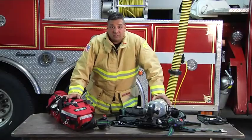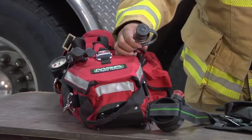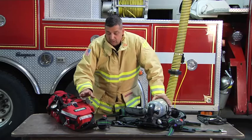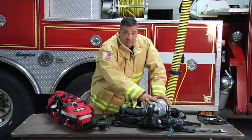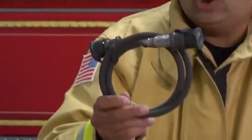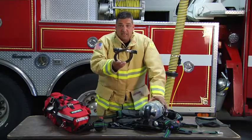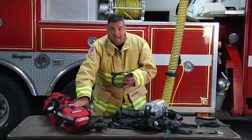Now we're going to talk about the MSA RITPAC. The MSA RITPAC has not only the high pressure transfill line, but it also has the buddy breathing line. So now not only can we transfer air from our RITPAC into our member's cylinder, but we can also hook up a buddy breather. The MSA transfill line on the member's air pack is the same exact high pressure hose that we use on our RITPAC.